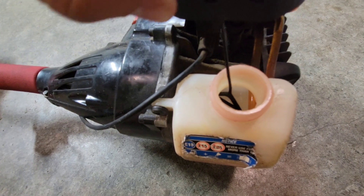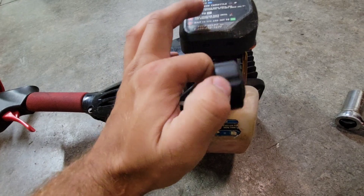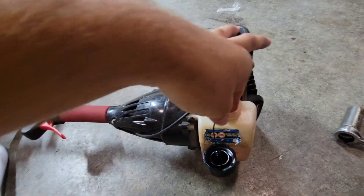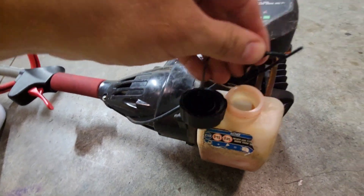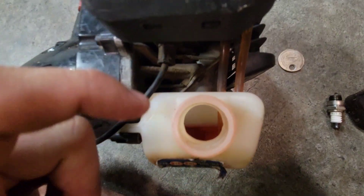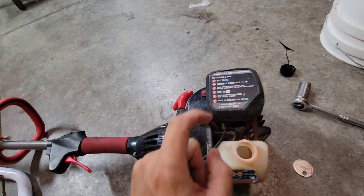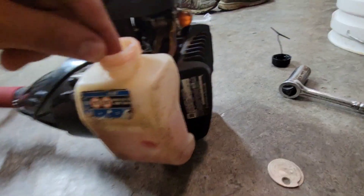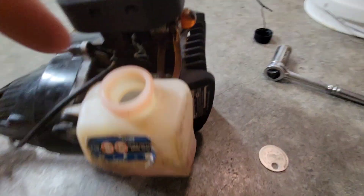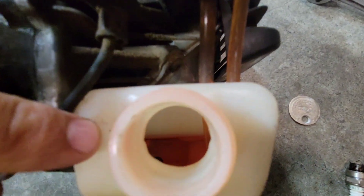Now we're going to change the fuel filter. Start by taking the gas cap off. You'll see a little string in there — reach down in there, grab it, give it a nice tug, shake it around a little bit, and it'll come right out. This is easier to do when the gas tank is completely empty. I'm at about a half a tank but I'll try it anyway. Reach your finger down in there — there are two hoses: one is your fuel return and one is the actual fuel intake with the fuel filter, which you can see way down in there.